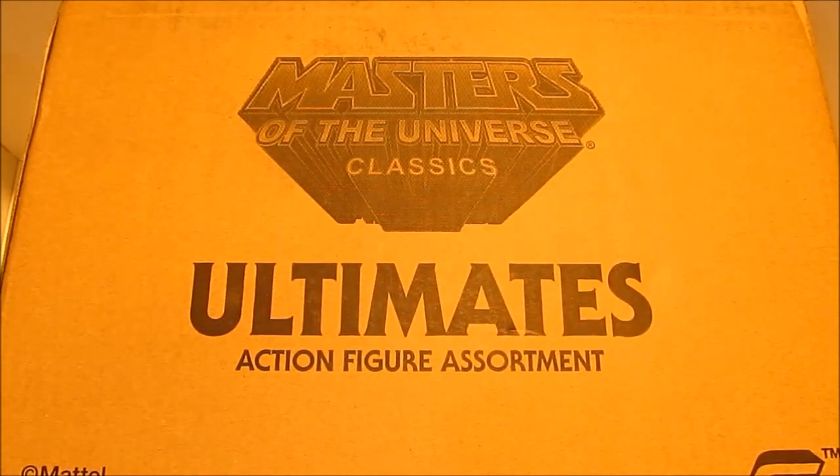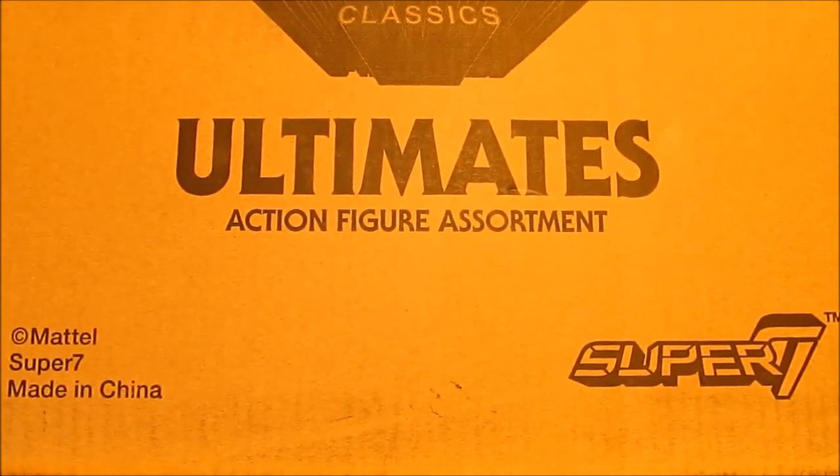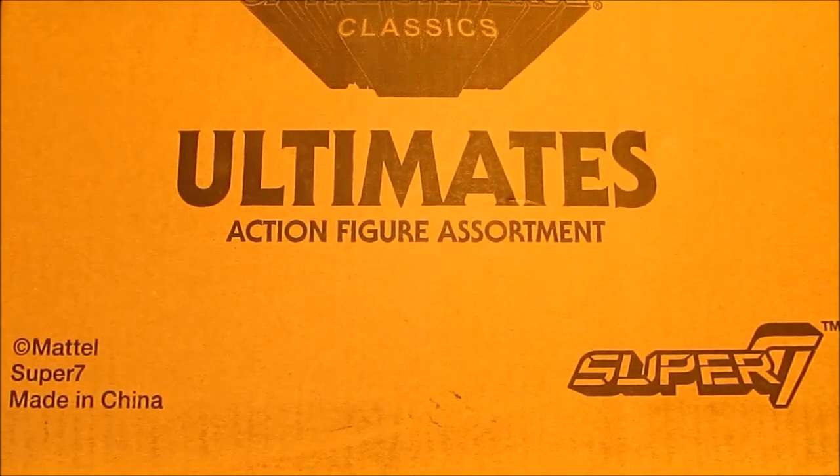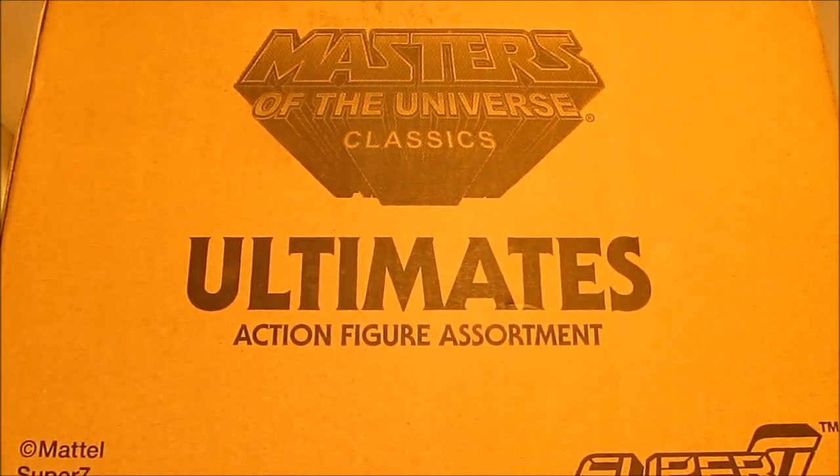Hey guys, welcome to an ACE review. We're looking at the long-awaited Masters of the Universe Classic Ultimate figures. We have a full case right here of all five figures: Ultimate He-Man, Ram Man, Skeletor, Faker, and Teela.